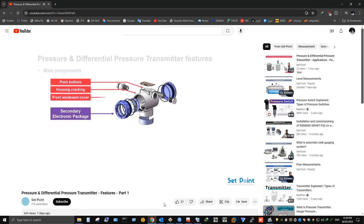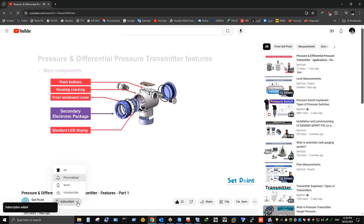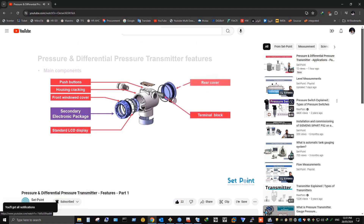Before we start our tutorial video today, if you love our videos please click on the like button and make sure to click on subscribe and bell icon to receive notifications of future helpful content of automation and process control. Now let's get started.